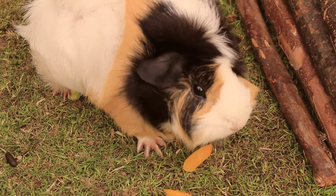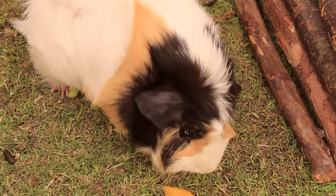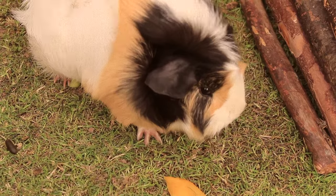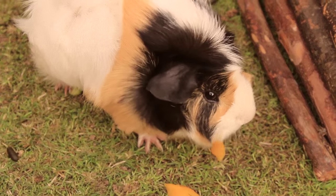Thanks so much for watching this veggie creation. Please don't forget to check out my DIY pet playlist — it's full of different DIYs for chew toys, tidy houses and more veggie creations.